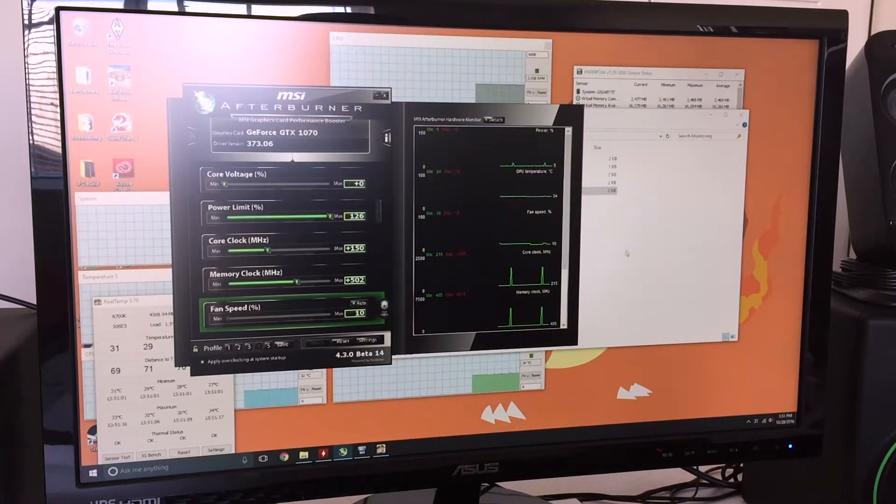I also have these programs running while I play games — Guild Wars 2, Bioshock Infinite, and the new Skyrim Special Edition — to see which games are CPU-bound or GPU-bound. My GPU hits around 70°C max playing Guild Wars 2, and around 40-50°C playing Skyrim and Bioshock.